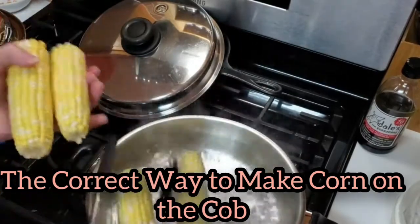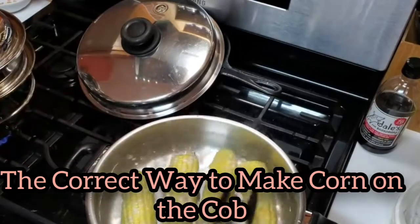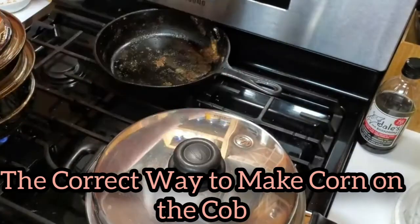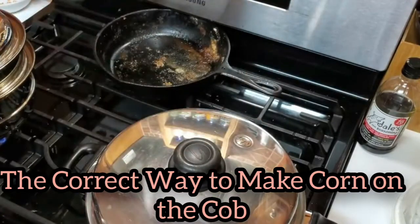We're going to time this corn for three minutes. You want just enough water that it can roll around. Put the lid back on so it'll boil. I'll put it on four minutes to give it time to come back to a boil — and that's all you do.